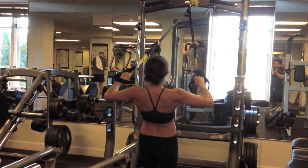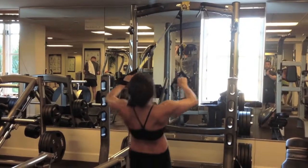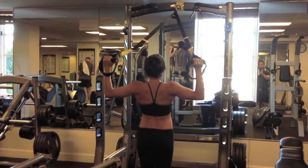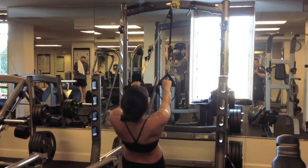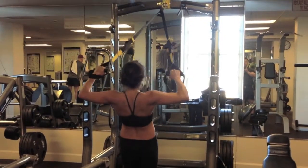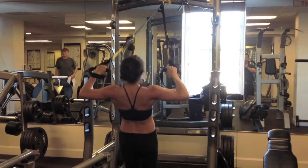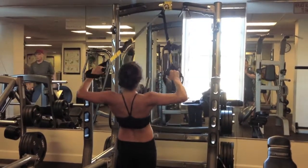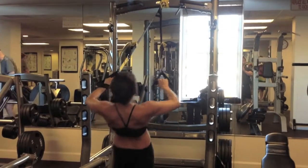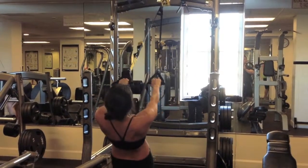If you want to wear that backless dream wedding gown, then you have to work for it. You're watching Monica do the TRX exercise. This exercise will sculpt your back so that you can proudly wear that backless dream wedding gown. Thank you for watching this wedding gown ready video.